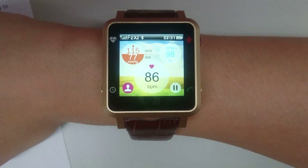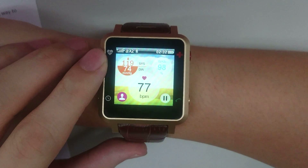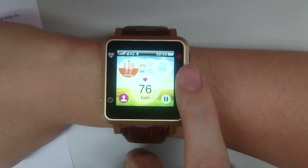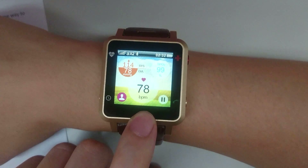The smartwatch has completed the detection and all test results are being shown. The upper value is systolic blood pressure, the lower value is diastolic blood pressure. On the right we have blood oxygen saturation SpO2, and on the bottom we have beats per minute, which is your heartbeat.